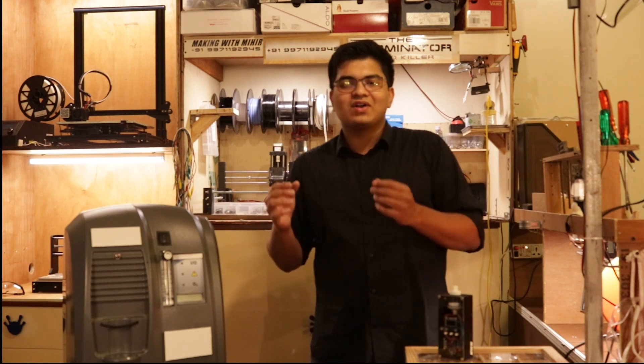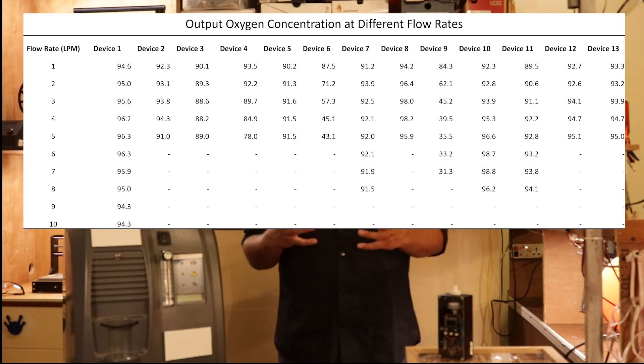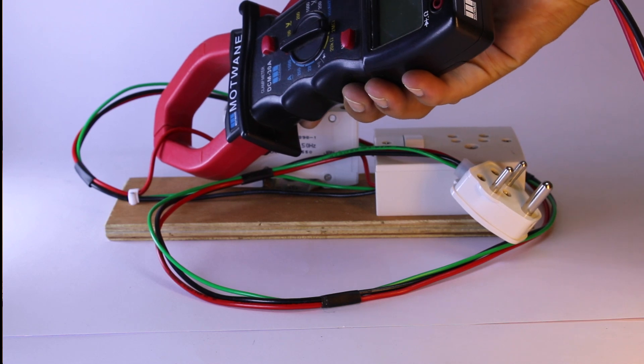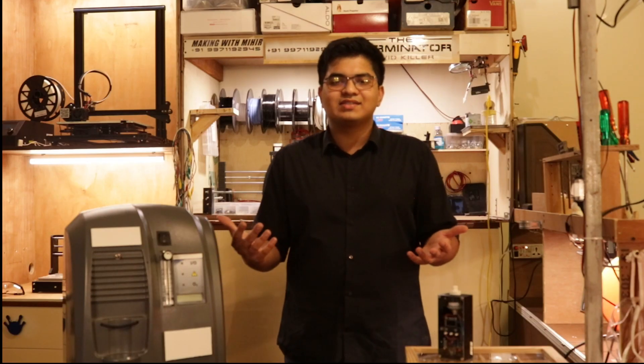I did this 13 more times and got this beautiful set of data. Since I was testing the oxygen concentration of these machines, I decided to also check their current draw and weight as indicators of the compressor used inside the machine. To measure the current, we used a simple clamp meter I could clamp onto this little extension board I made. And to measure the weight, I just used a simple bathroom weighing scale.